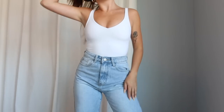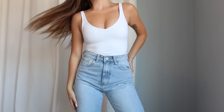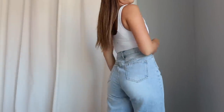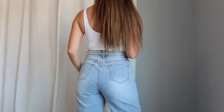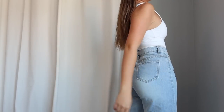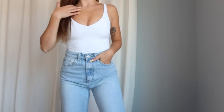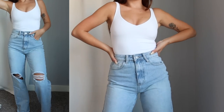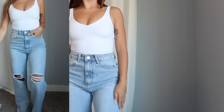Starting out with a classic pair of blue jeans. Light wash jeans are my personal favorite — these ones are high-waisted, they're a straight leg jean, and they do have distressing in both of the knees and a frayed hem. These are like the perfect basic light wash go-to; like every single outfit matches with these jeans. I love the color of this light wash.